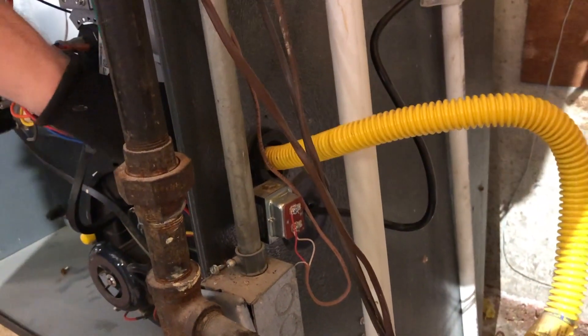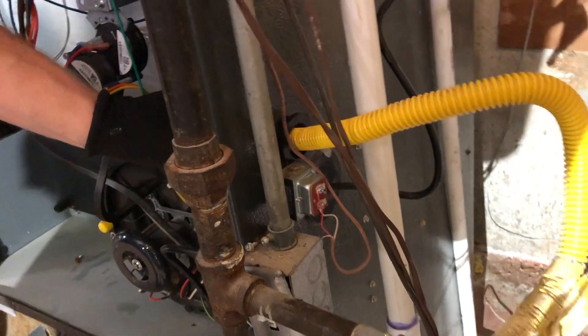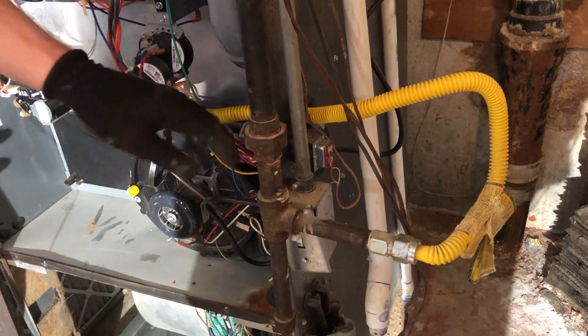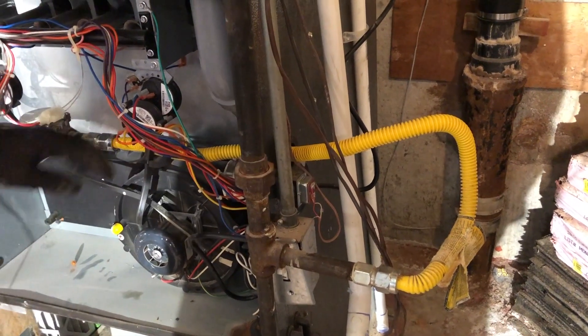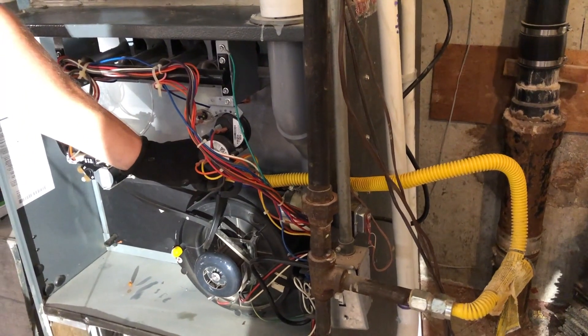But what you can't have it doing is going through the cabinet of the furnace like it is right here. This is very flexible, relatively soft material, and you don't want it going through the side of the furnace because of vibration and shifting. Obviously there's natural gas inside this pipe, and if this pipe ever got damaged or cracked in a way that it would leak, that's not a good day for anybody involved.